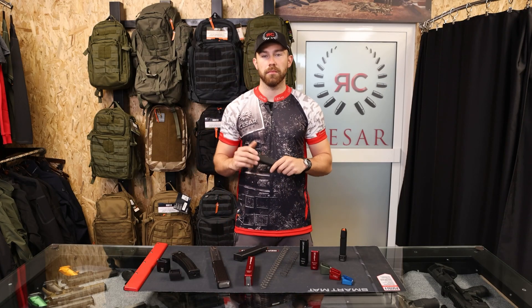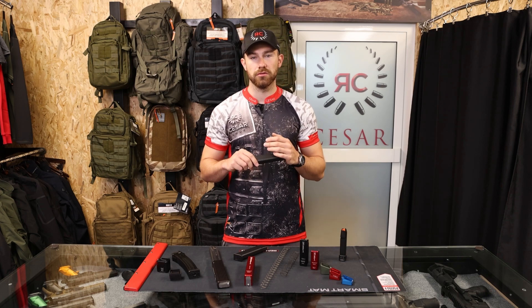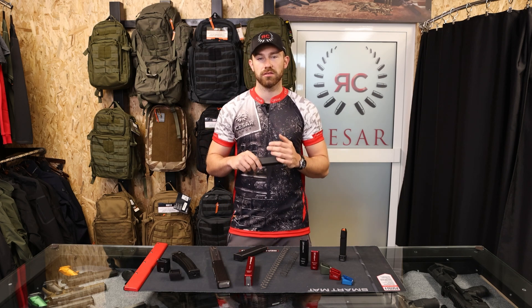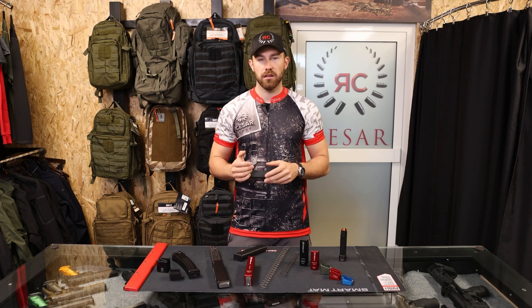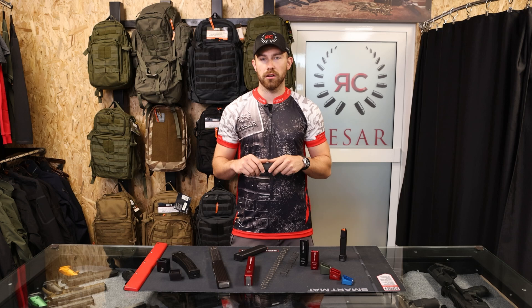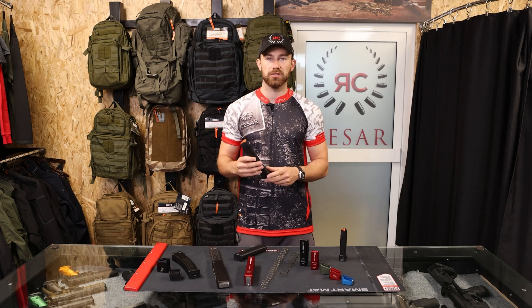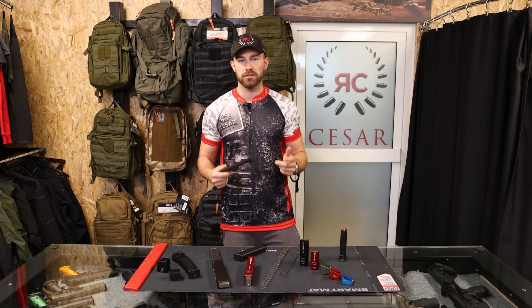Shooting IPSC with PCC has a limit of 32 rounds, so this is why magazine extensions come in very handy. If you shoot USPCA or any other category, your limit is even higher, so you can extend your magazines to be as efficient as possible and have as few reloads as possible.